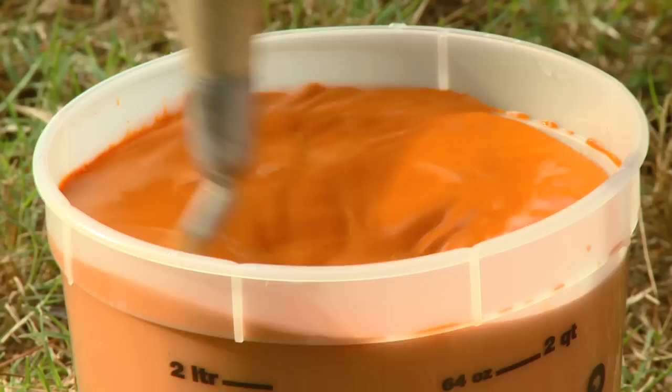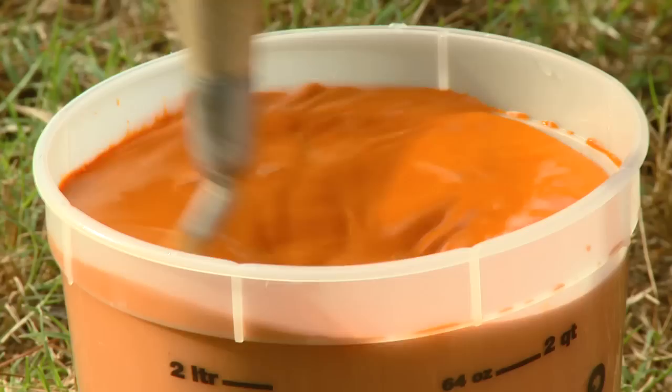To achieve a consistent color, mix the liquid cement color into the mixing water before adding it to the mix. Using the same water to color ratio will help maintain color uniformity from batch to batch.